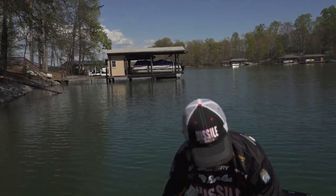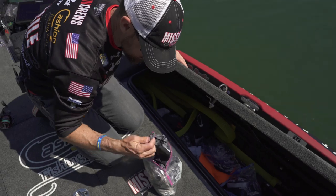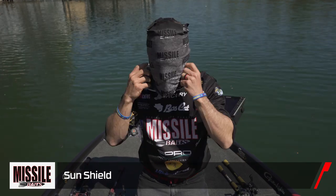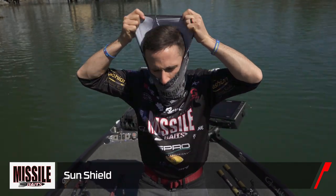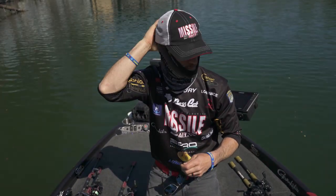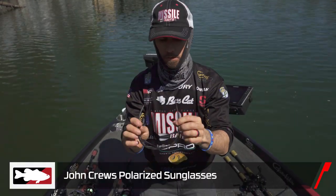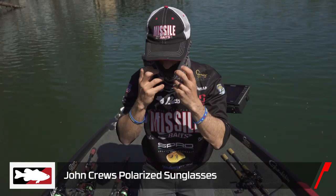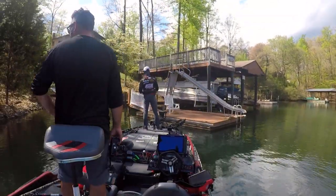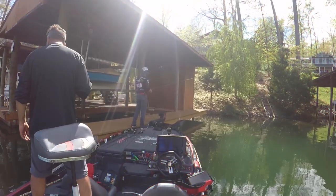Let me get my sun shield out — get my protection. There it is. Got my little bag here with all my sun stuff in it. Put that bad boy right on. I like to put it on like that, then put my hat on top of it, and then put my sunglasses on — John Crew sunglasses by the way. Now I got my sun protection — good to go.